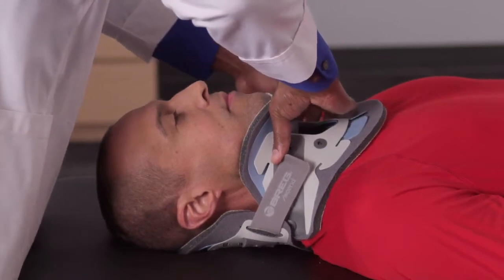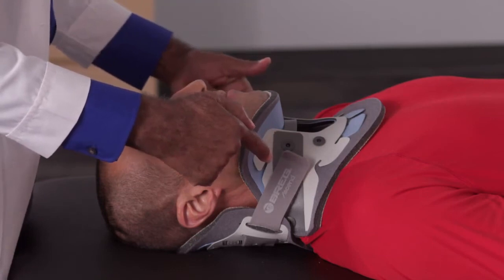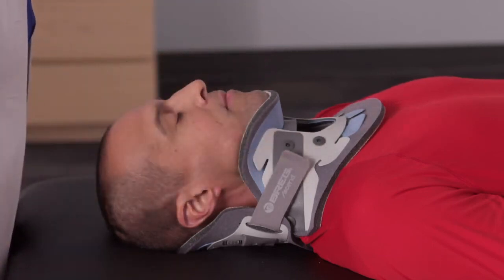Ideally, you want the straps to end equidistant to each other. Remember, you can modify the tension as needed based on patient anatomy.